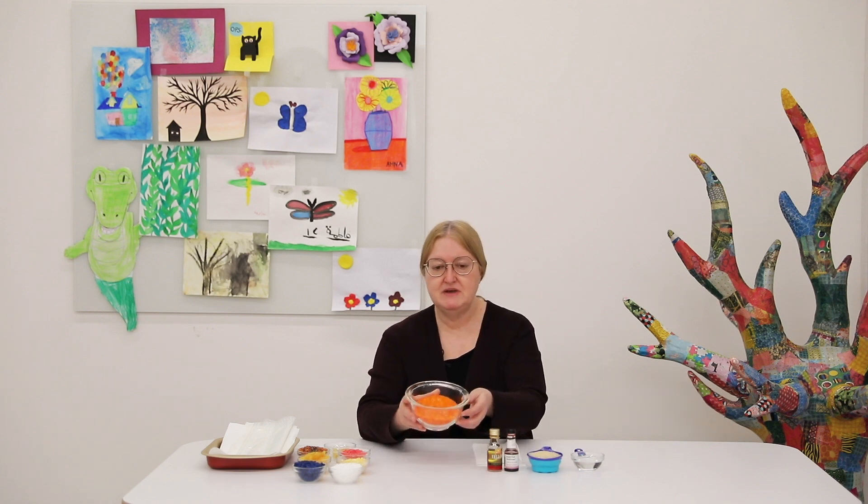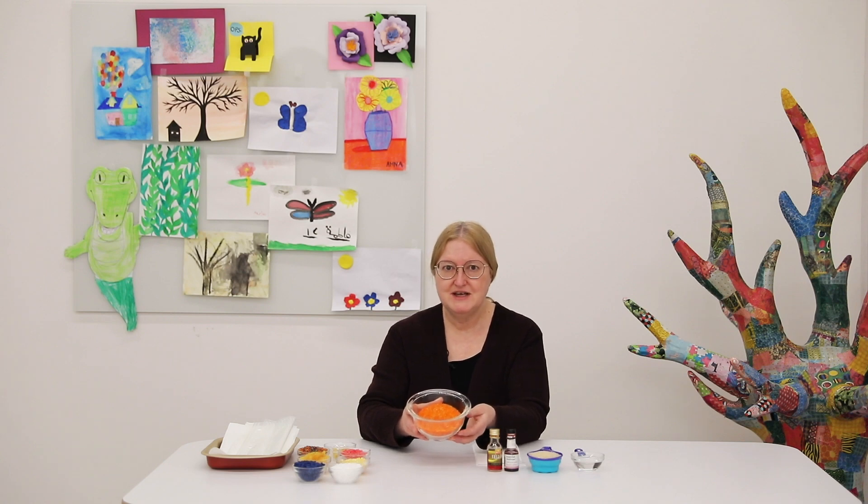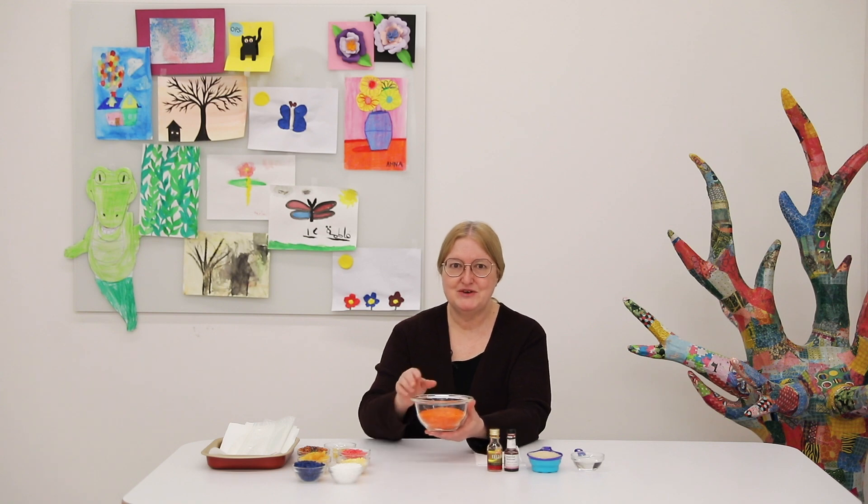This morning I got up and I made some orange colored rice. If you look at it, it has a bright sunny color and it's something that anyone would want to run their fingers through and play. To make colored rice, you only need three simple ingredients and some tools that you can find around your house.